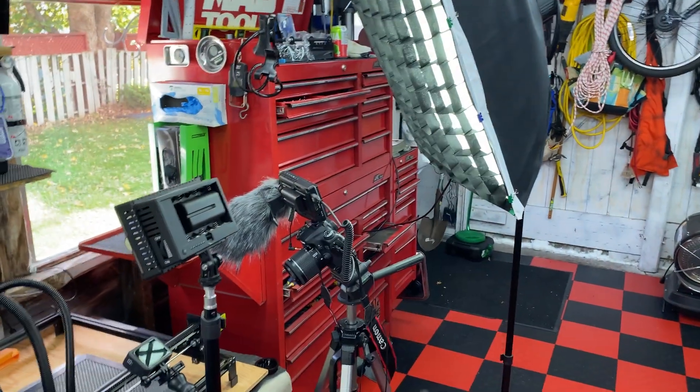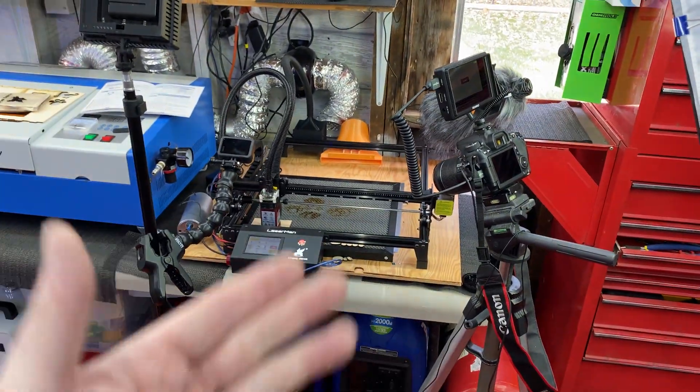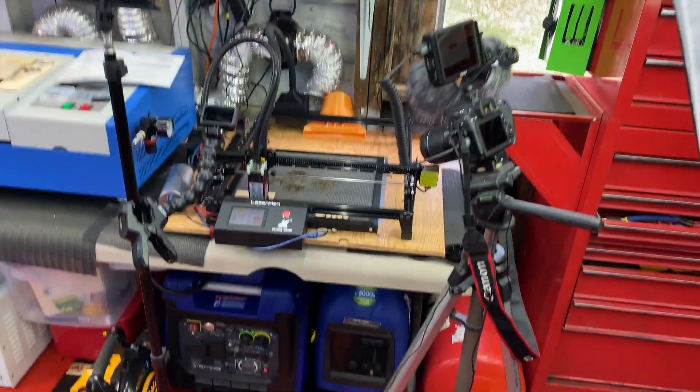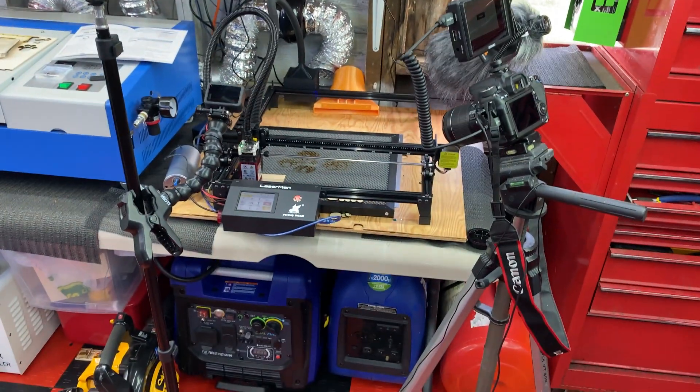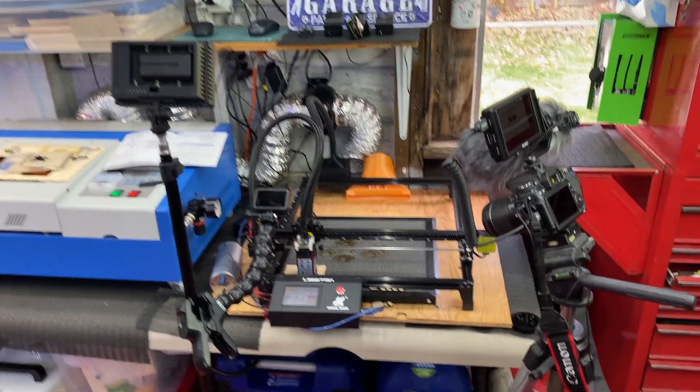This is what it looks like behind the scenes - I finally brought a soft box out here, and I had to upgrade the inside lights earlier this year. Time lapse camera, lights, and then I use the cell phone for other shots too. We're cooking with gas - this is a lot of fun, I hope you guys enjoy these videos.